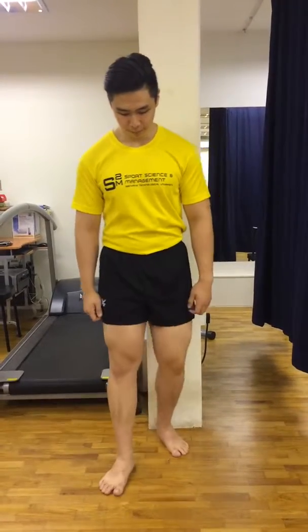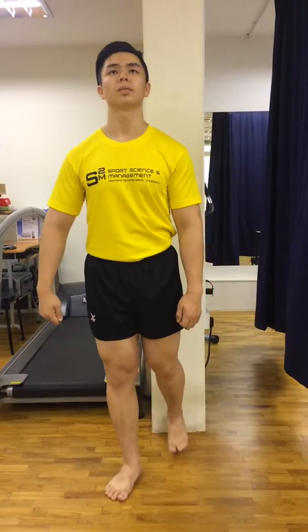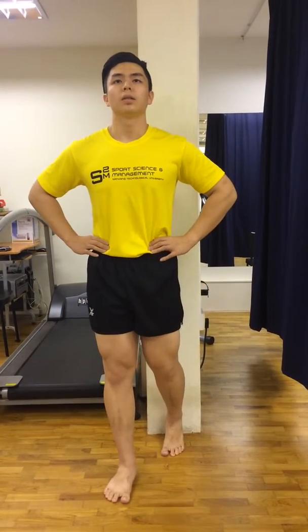Stand about one foot away from the wall. Bend your walking leg slightly such that your heel is touching the wall. Tighten your core by pulling in your pelvis and flattening your lower back.